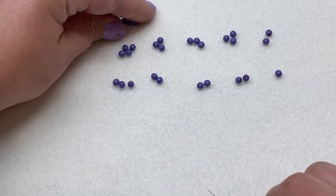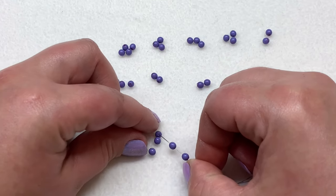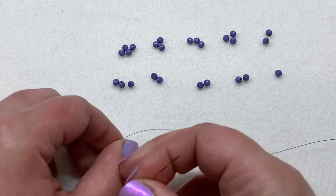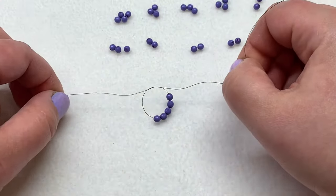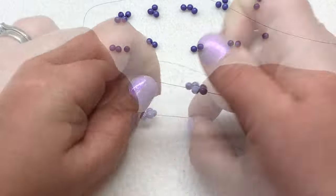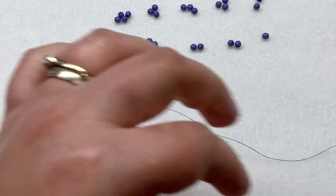Take your five foundation beads and string those onto your needle. Pull them down towards your tail thread, leaving yourself a few inches to weave back in later. Make an overhand knot — making sure not to get any beads in the knot — then make another one and pull tight, then one more. This stops the beads from going anywhere so you don't need a stop bead. This ring of five will be the foundation of our beaded bead.